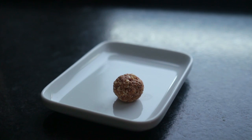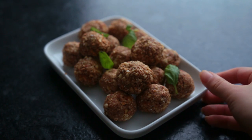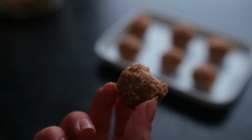These taste great on their own, but I like them best in salads or bowls. This makes a pretty big batch, so keep the rest in the freezer for when you get back from your trip.